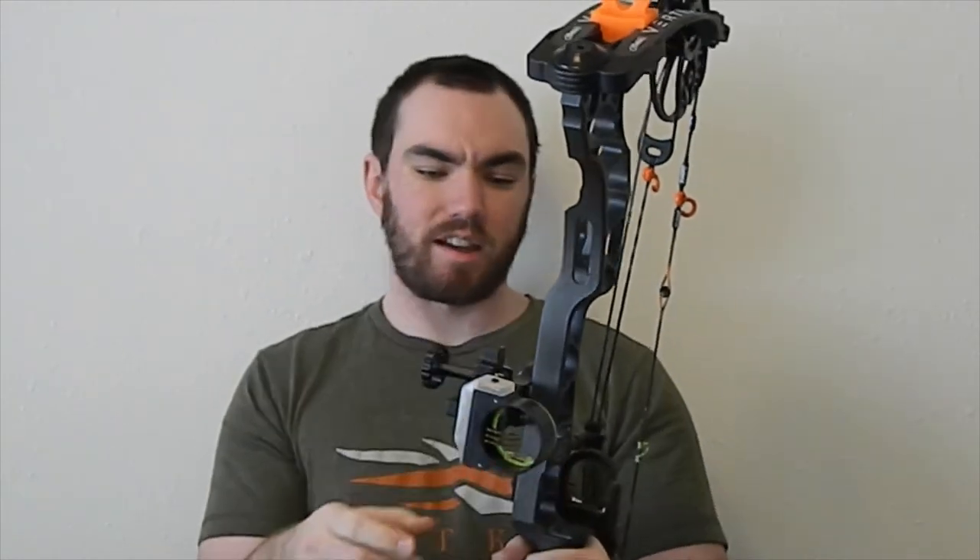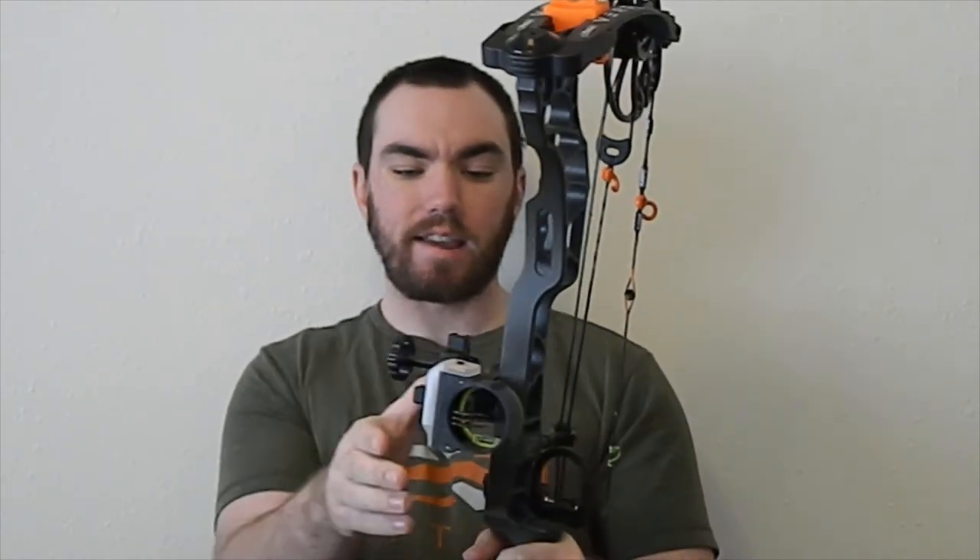There are a couple different sights on the market from different brands. I'm not sponsored by anyone, so I'm just going to talk about what brands I think are the best and why you should go with one. On my Verdix right here, this is a Black Gold Ascent. The Ascent is a movable sight — it has three pins. As for the brand, Black Gold, I think they make some of the best bow sights out on the market, especially for hunting. They come with a lifetime unconditional warranty, which is nice if you ding it, bang it, scratch it, whatever to the sight.